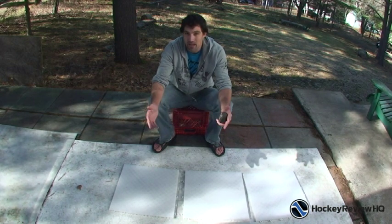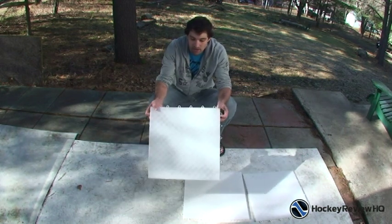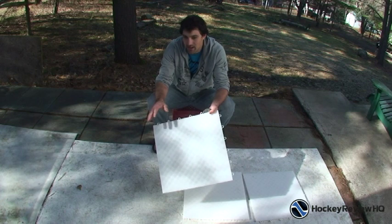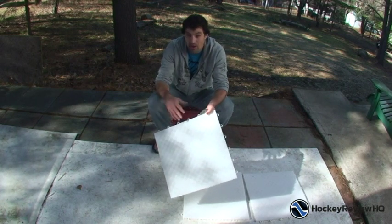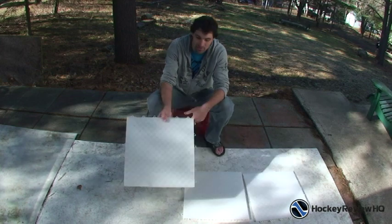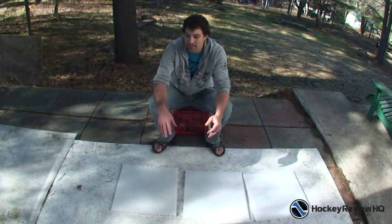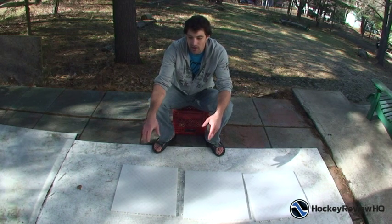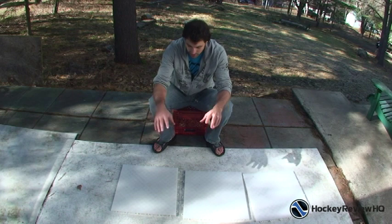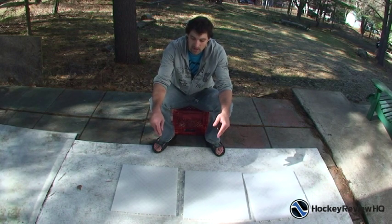If you want to expand and get a really big area, like say you have a whole basement to do, definitely recommend these tiles. You can just get one box, set it up, it gives you something to start — maybe save up some more money later down the road, get another box, and keep adding to it. Right now I have my whole basement filled with these shooting tiles and I love it. I started with the roll-up shooting pad and then I wanted more size and more room so I went to the shooting tiles. If you have room to expand, get the tiles.